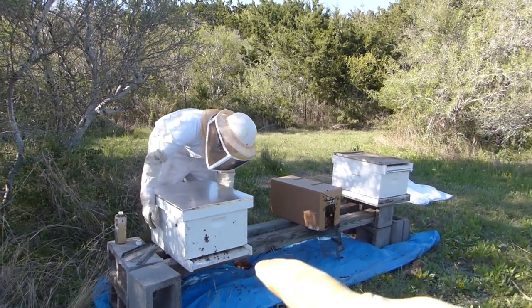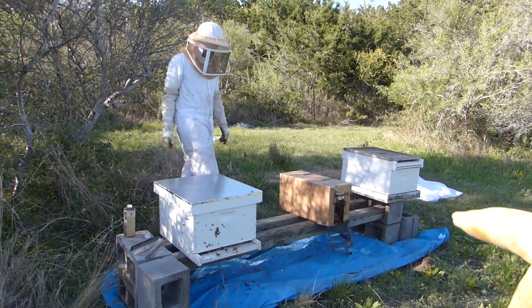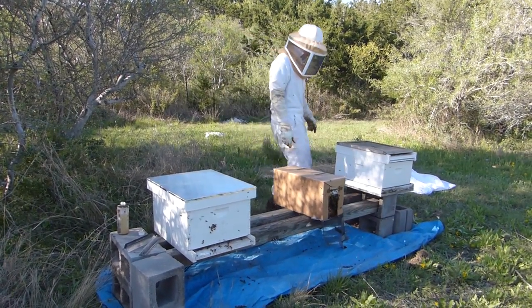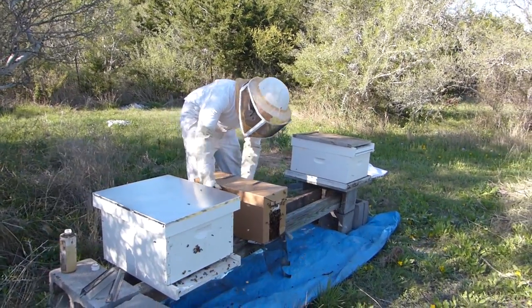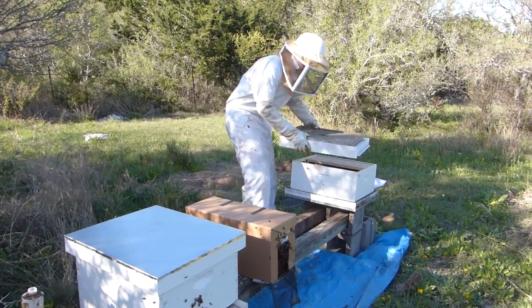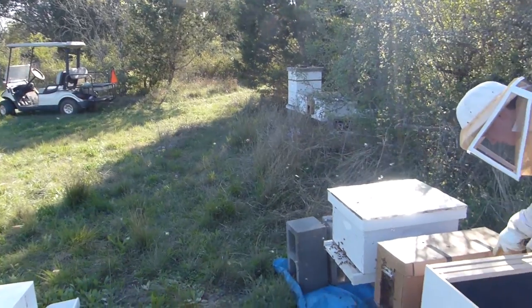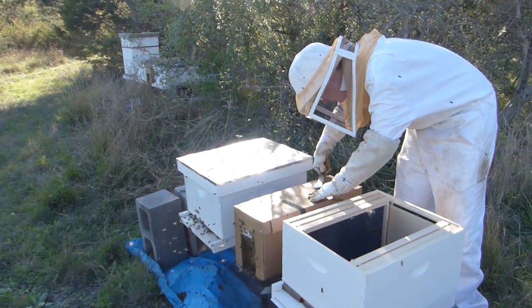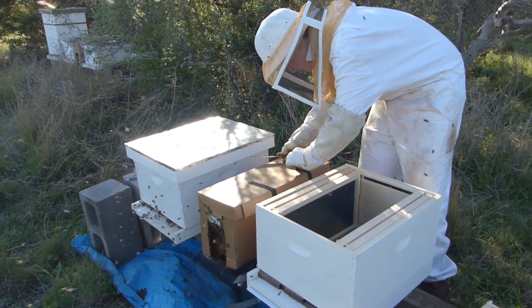Eventually this hive stand will have three hives, so we need to make sure there's room for all three. We don't want to confuse the bees by scooting them around too much. Now we're getting ready to prepare the second hive on this stand and do the same process on this second nuc.